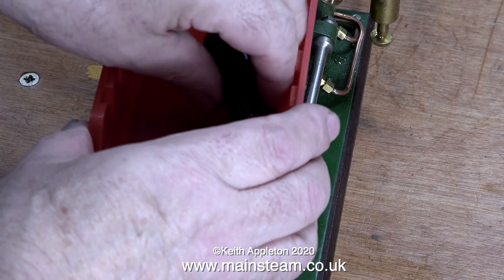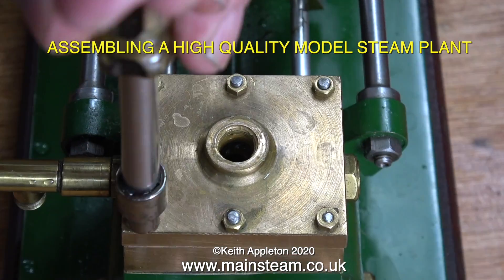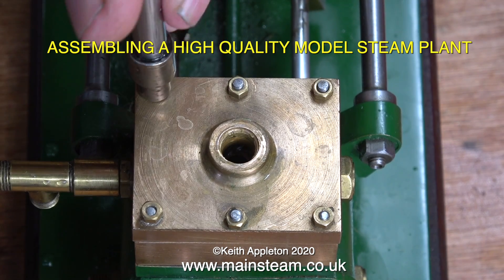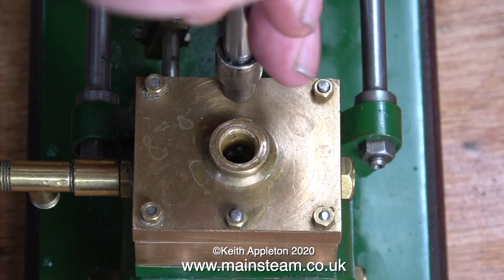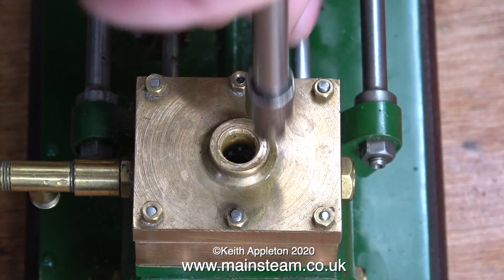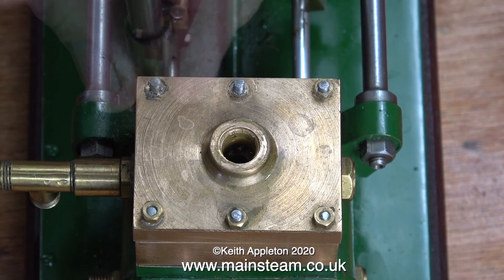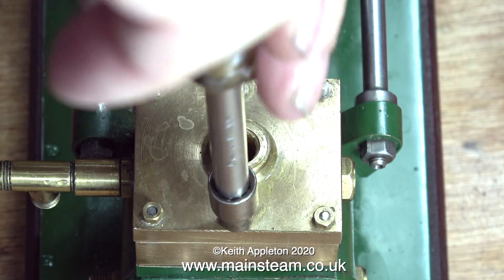There's a full video series describing how I assembled this steam plant and pump. It's called 'Assembling a High Quality Model Steam Plant' — the title is on screen at the moment. If you want to watch it, go to my main steam.co.uk website, navigate to the section marked 'Video Playlists,' and you'll be able to see everything I've ever done on YouTube — at least the public videos anyway.